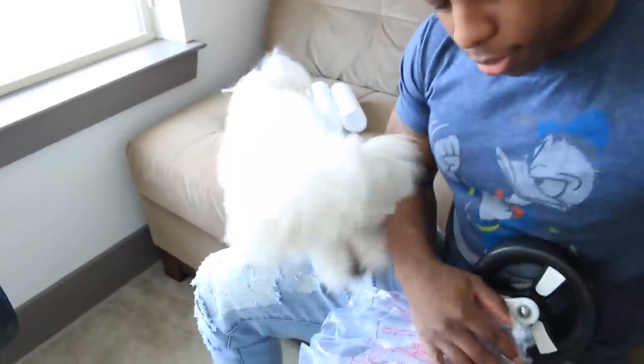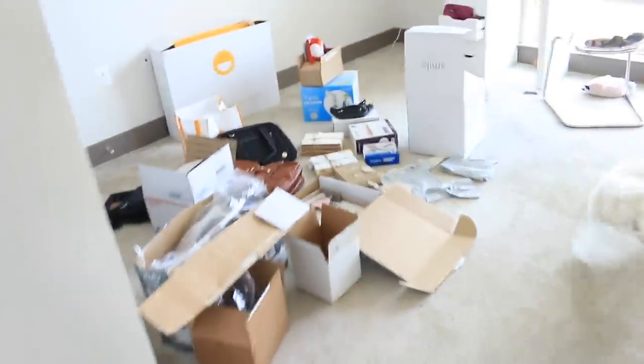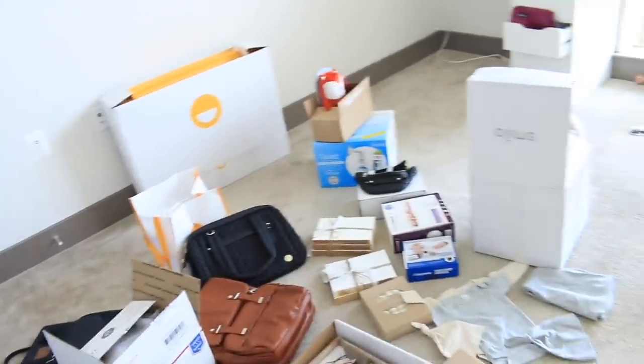Here you go — see? The charging cord, the charging cable. Brayson, you excited? You excited for the little one? He's like, 'I want the bubble wrap!' Here's a sneak peek of the nursery — there's a lot of baby stuff in here.